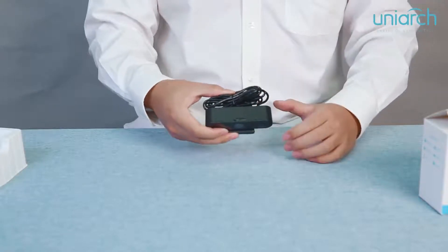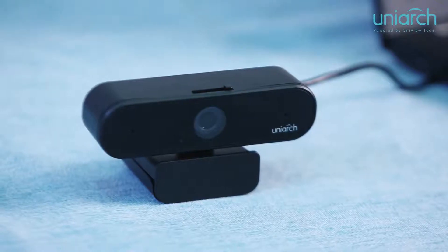For the ease of use, you can see that we have a privacy shutter on the top. You can slide it to block the lens. This simple design can guarantee the protection of users' privacy.